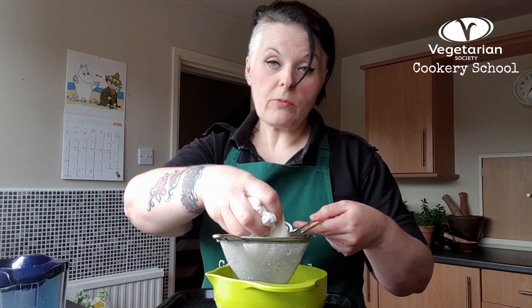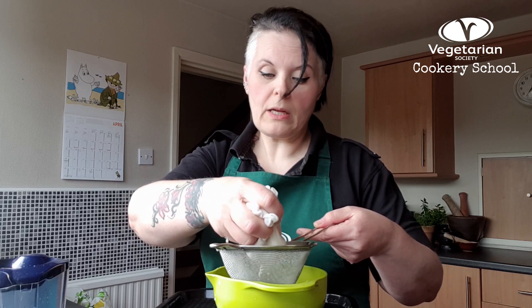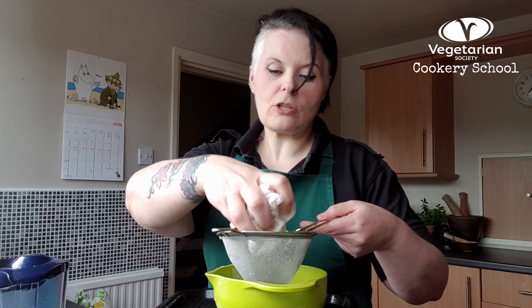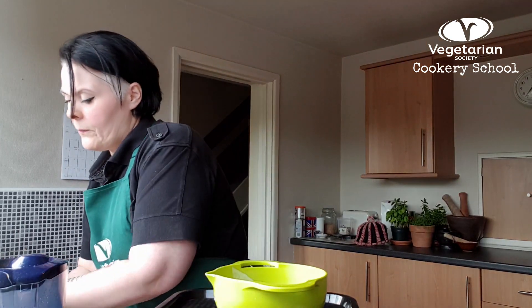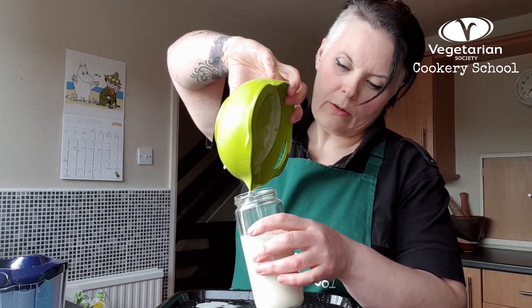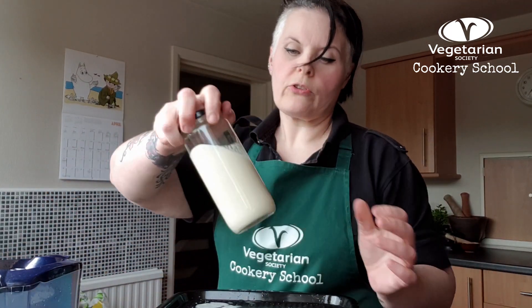This oat milk works really well for cereal and you can flavour it up — into chocolate milk, all of those kinds of things you would do with your plant milks. It works all right in your hot drinks too. It will add a little bit less colour than the commercially produced oat milks, but it will taste really nice and rich and creamy. And that's ready for your cereal or for your hot drinks, however you would usually use your oat milk.